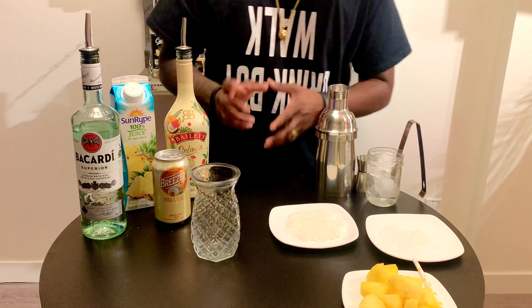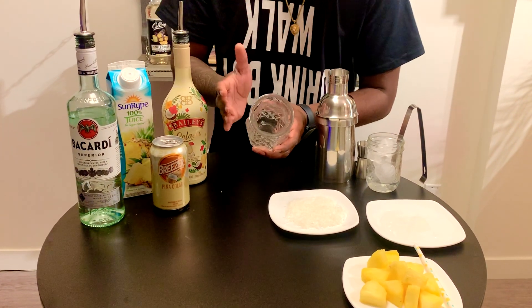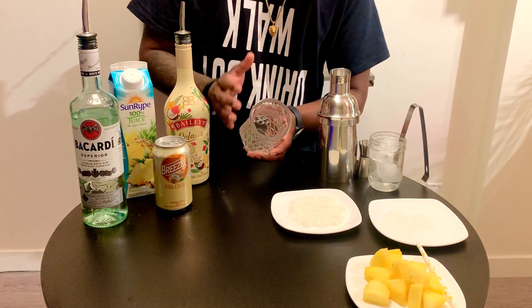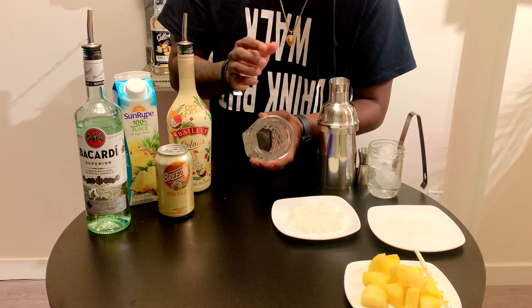We will first garnish this glass. This is a coconut base, so that's why we are using desiccated coconut — that's why I am going to garnish this.